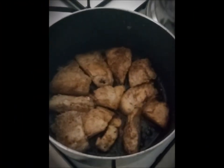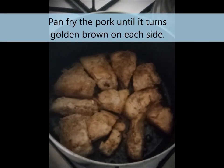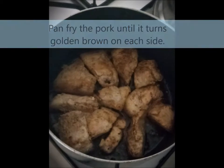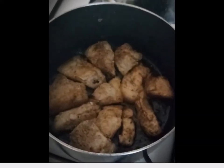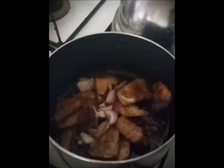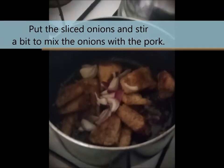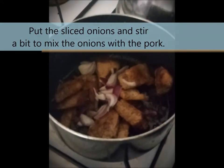So I add a little oil, and then we will wait for the pork meat to become brown. There you go guys, I put in the onions now, and then stir it.